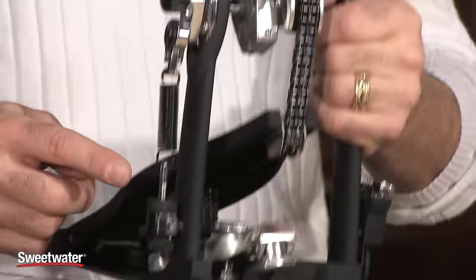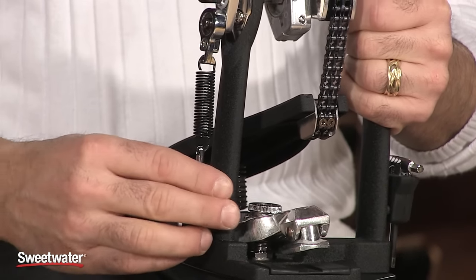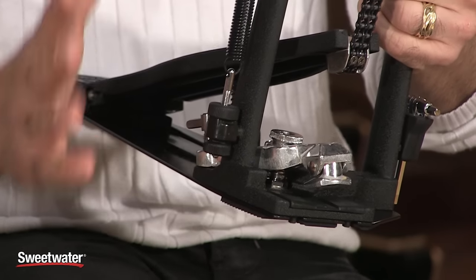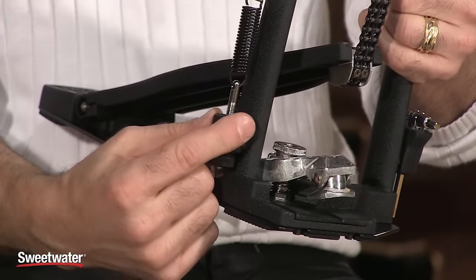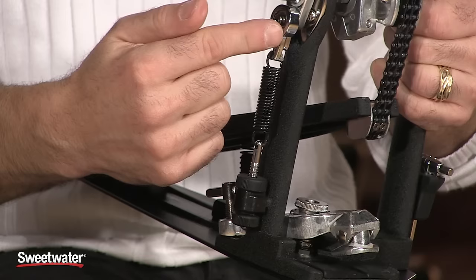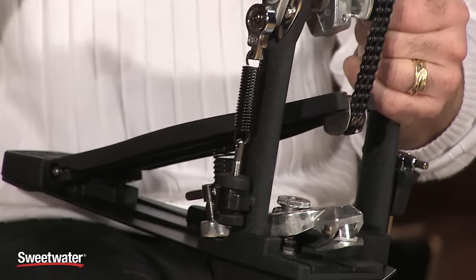Tama also came up with a unique tension rod underneath the spring here. It's actually a half-moon shape — not completely round. The locking bolts underneath the rod, combined with that half-moon design and the tighteners, keep it locked in place wherever you set your spring tension. So with the speedo ring, the quick release, and these half-moon design tension rods, everything just stays exactly where you put it.